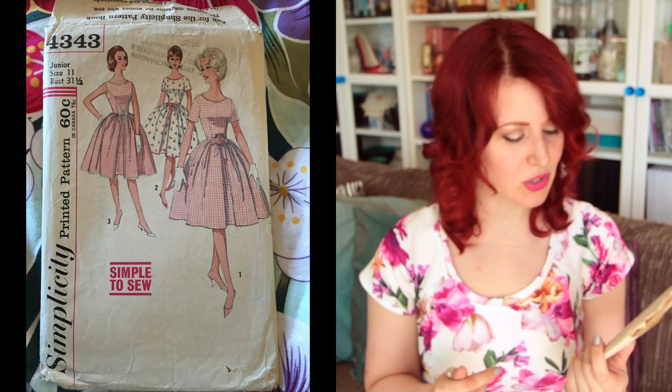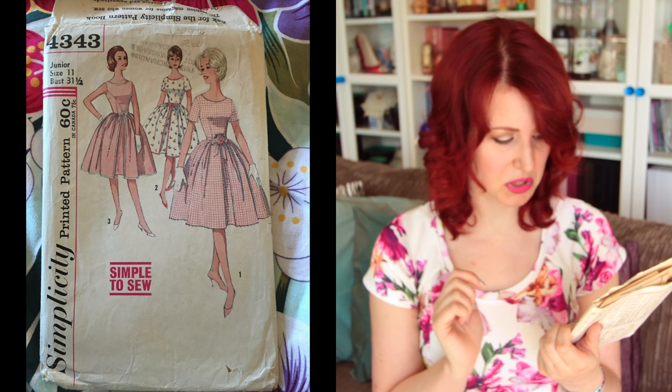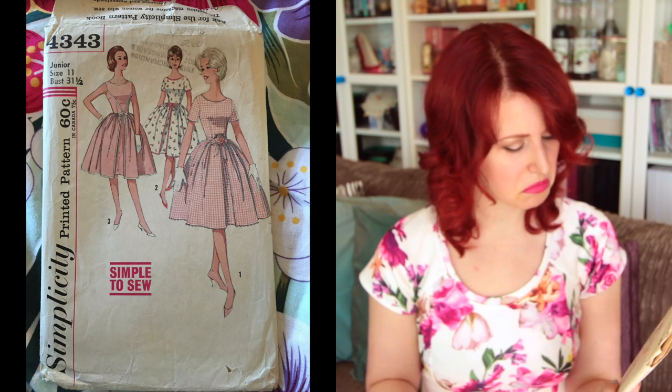Next is Simplicity 4343, a junior size 11 with a 31.5-inch bust. It's a faux walkaway dress — it looks like a walkaway but has a zip in the back and a faux pleat under the front skirt. You could have real fun using different fabric underneath, like the over-skirt designs I used to sketch as a kid. You could still use bias binding or rick rack trim. I think this is a really clever way to get that walkaway look without the weight issues.